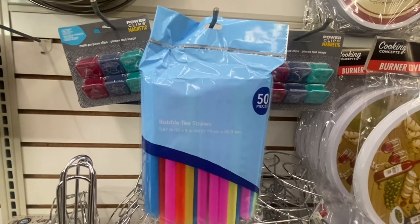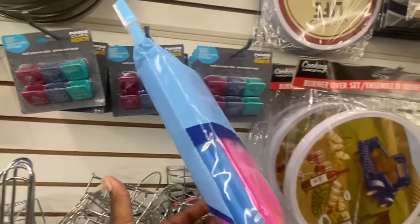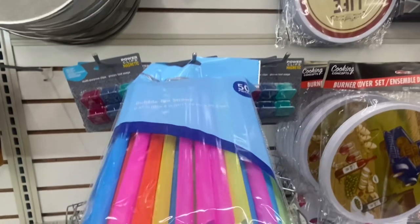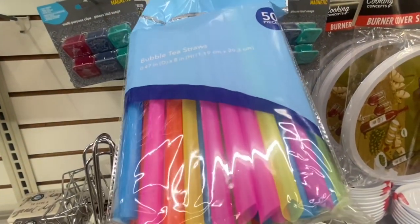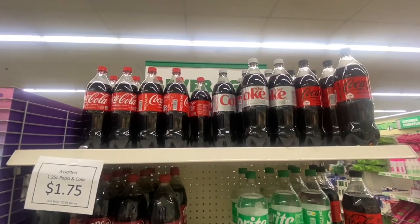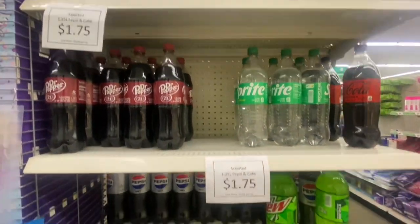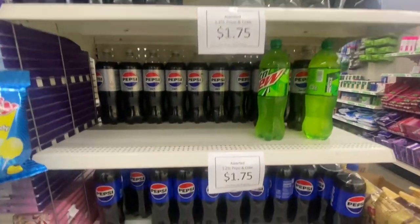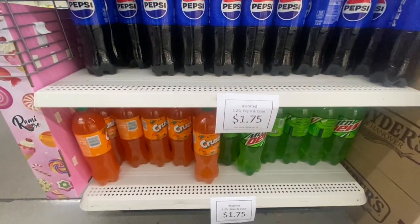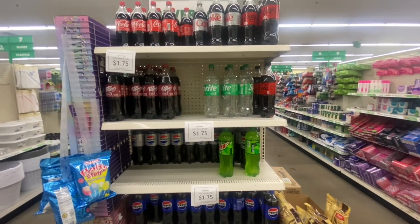I found a pack of 50 bubble tea straws. So if you like to drink bubble tea or have fake milkshakes, you cannot beat getting 50 for $1.25 — and look at all those colors. Definitely a great item for bubble tea lovers. Also, as you can see, the sodas are now $1.75, which is $1.25 per liter. They still have a good variety of sodas to choose from, but they're just $1.75 now.